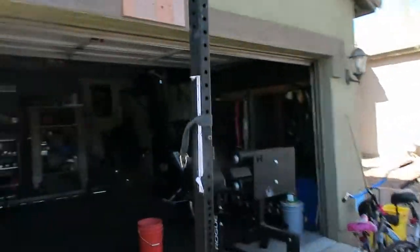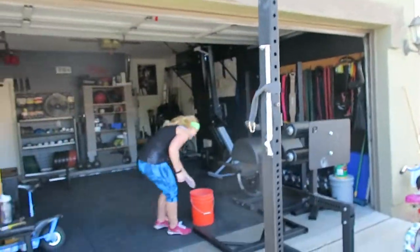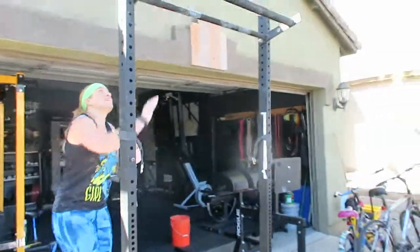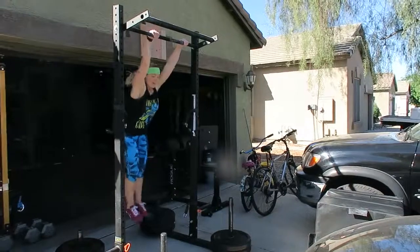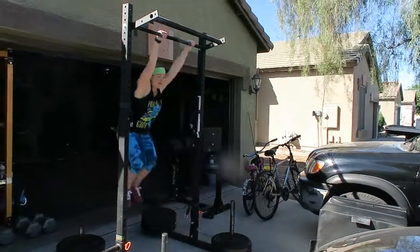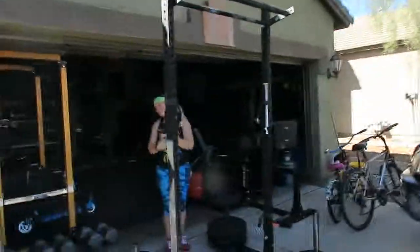It's okay, one more, go. Yep, go. Time. Dang it — that's okay.